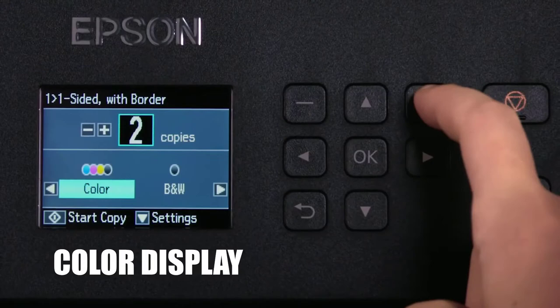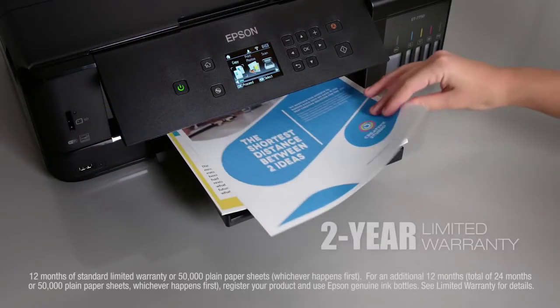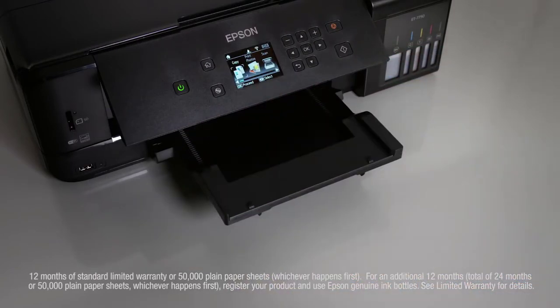For all this functionality, it is heftier in build than some of the other models. The bulk of the machine is solid, but the various paper trays feel very flimsy and breakable.